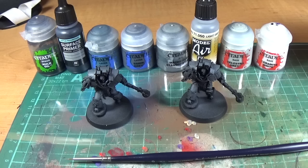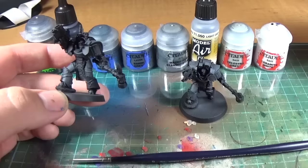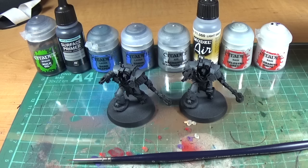I got two of these at Warhammer Fest this year. It was one each. They've been primed Chaos Black and then given a zenithal highlight of Mechanicus Standard Grey, so it's like a really dark grey just with the zenithal highlighting.